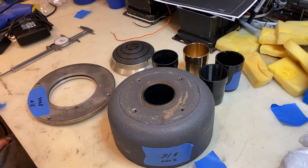Let's take a look at throat options for the 2-inch JBL compression driver: the 375, the 2440, the 2441, and the 2482.